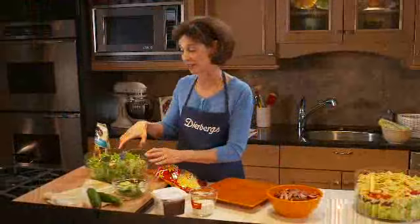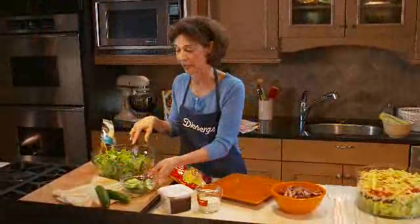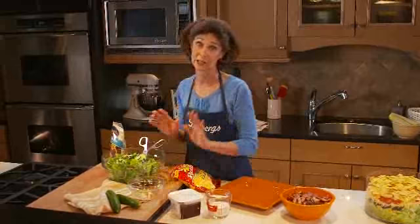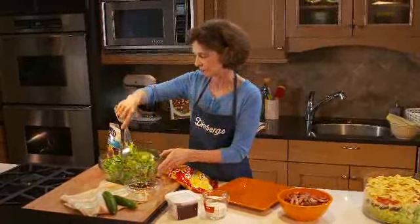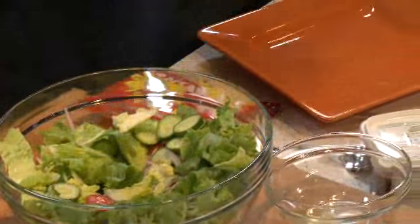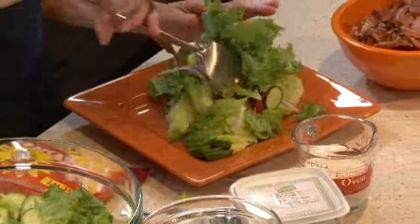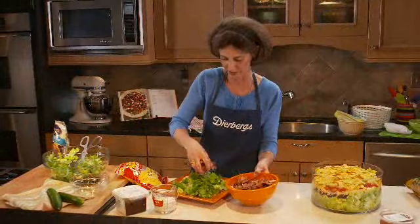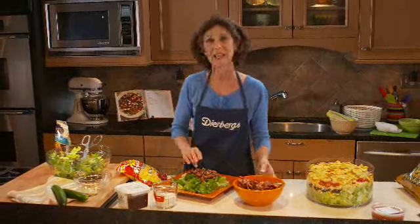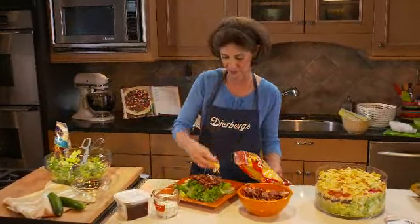Now we're ready to assemble the salad. I have some nice crisp greens mixed with red onion and grape tomatoes. I'm going to add a little bit of baby cucumber that I've sliced — it's so tender you don't even need to peel or seed it. Just toss that in, then put some of the greens and vegetables onto the serving plate. I'll top that with some of the rib tips, which add wonderful flavor, and also some Gouda cheese — a nice complement to the smoky flavor of the ribs.